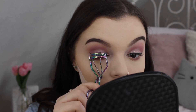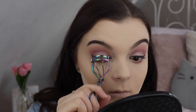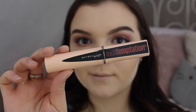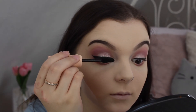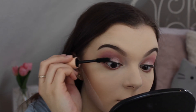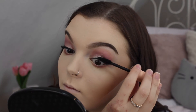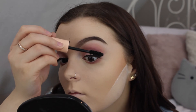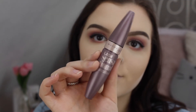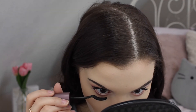Next I'm going to curl my lashes and apply the Maybelline Total Temptation mascara to my upper lashes — usually about two coats. Then I'm taking the Maybelline Lash Sensational Curve mascara and applying it to my lower lashes.